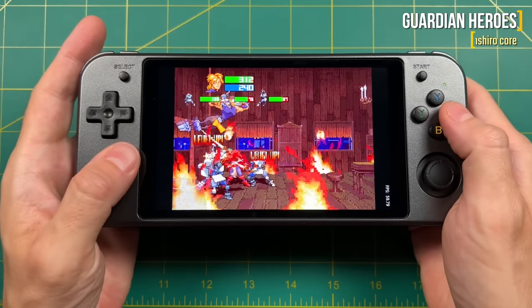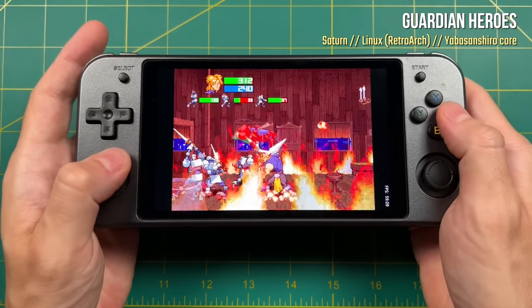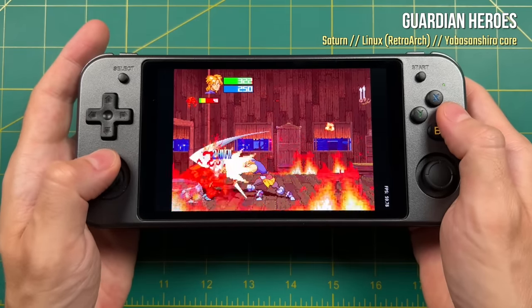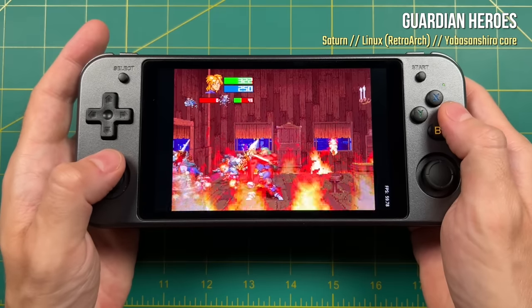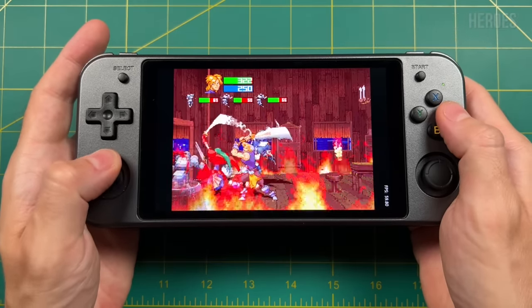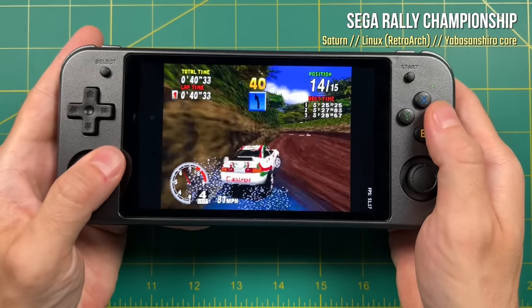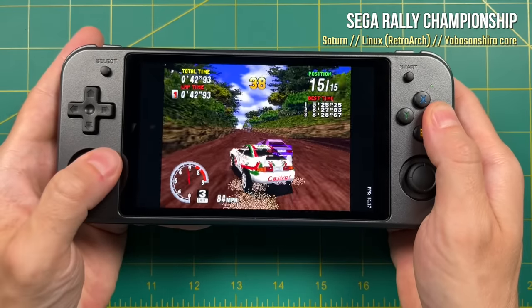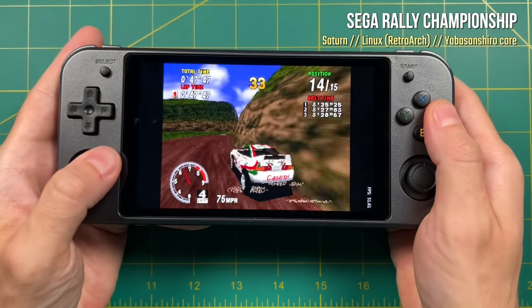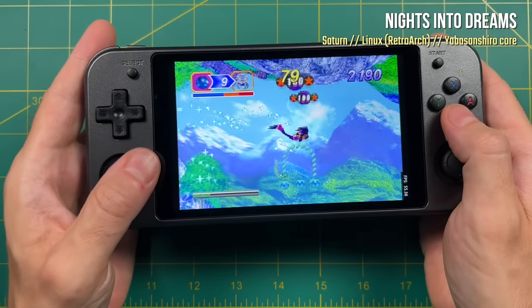Moving over to console gameplay, we'll stick with the default emulators available in Batocera. Here is the Yabasan Shiro core running in RetroArch on Linux. When it comes to 2D Saturn games, gameplay performance is actually really good — if you're going to play RPGs or beat-em-ups like Guardian Heroes, you're going to have a really good time running Saturn on Linux. Even 3D games seem to play relatively well: you get about 52 frames per second with 3D games like Sega Rally Championship. It's obviously not a solid 60 frames per second, but this is genuinely playable.